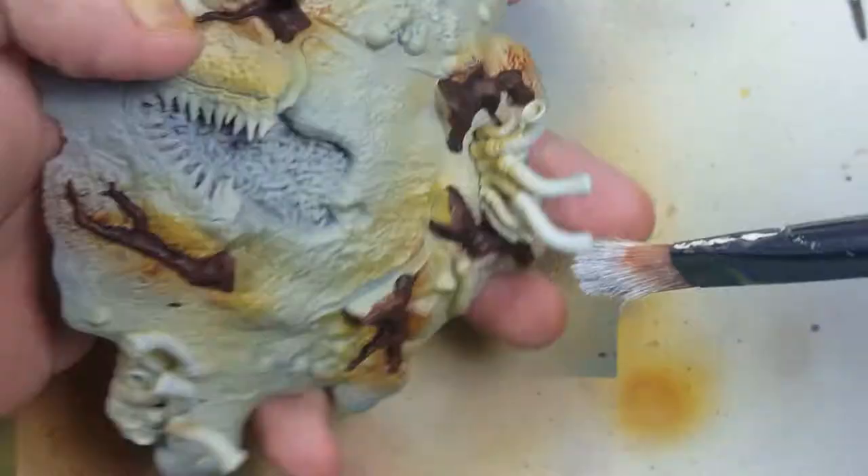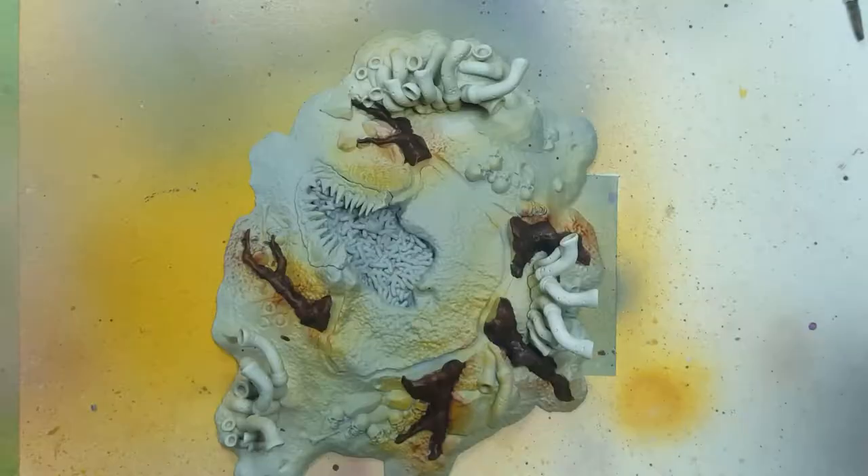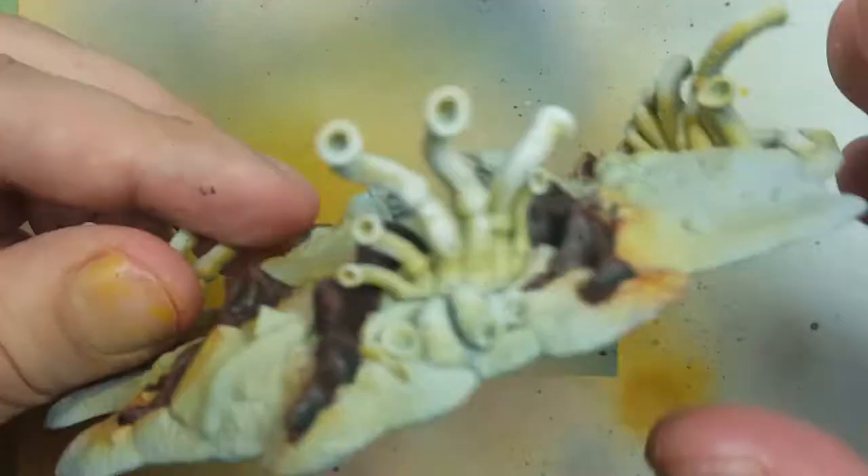Now using White Scar, a pure white, we're going to move on to the tube thingies. We're going to begin by highlighting and dry brushing on them — the bright white on all the raised areas, the upper raised areas, all the edges of these tubes on the model and on the base.